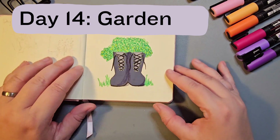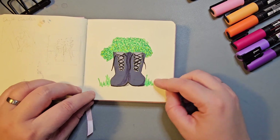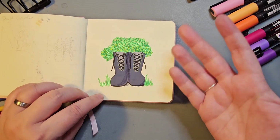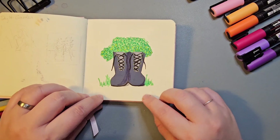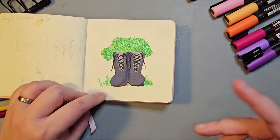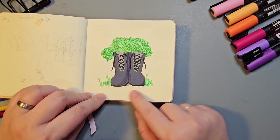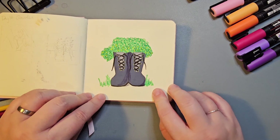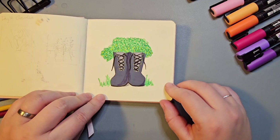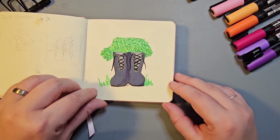Day 14's prompt was Garden. Earlier this year I turned a pair of old Doc Martens that were no longer wearable into a planter with some thyme growing out. I have the footage recorded and will eventually put it up on YouTube. In this piece I used some references for the boots and I feel like they turned out better than the boots I drew for Grub. I'm really happy with how the plants cascading over the boots turned out.